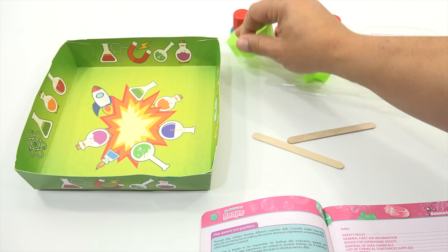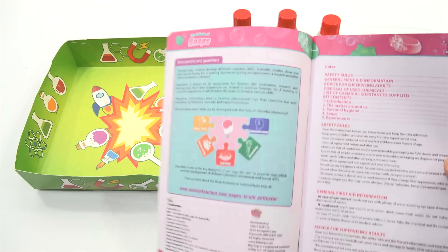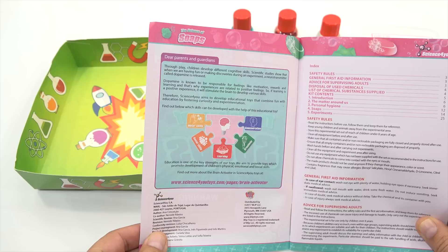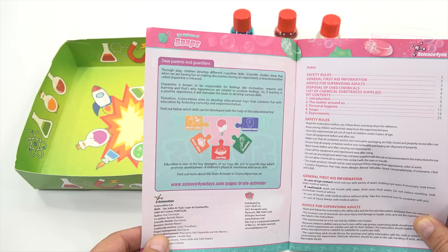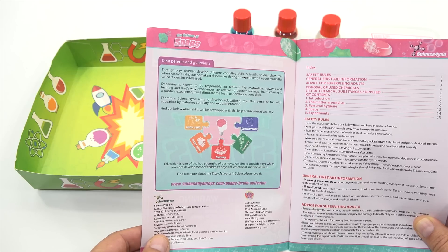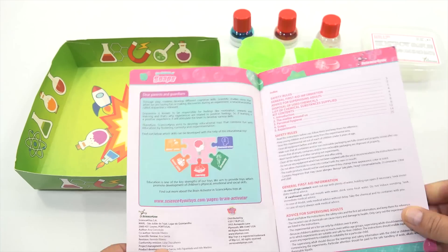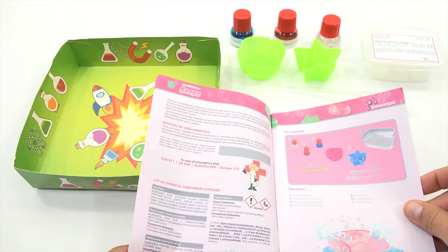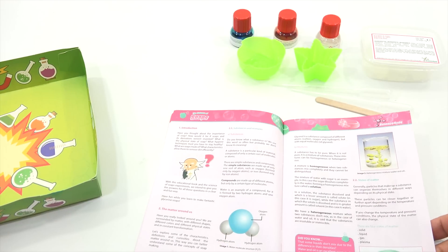These are like silicone, right? Now let's see — Dear Parents and Guardians. They're going to want a parent or guardian with you. Through play, children develop different cognitive skills. Scientific studies show that when we are having fun or making discoveries during an experiment, a neurotransmitter called dopamine is released. Getting very technical here. Let's move on — let's see what we're going to need. Here is the kit contents and then the introduction.